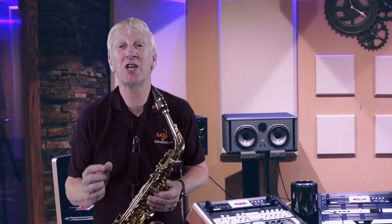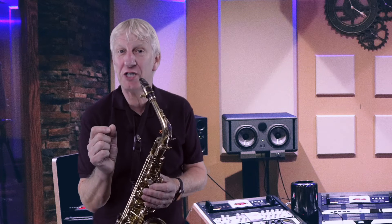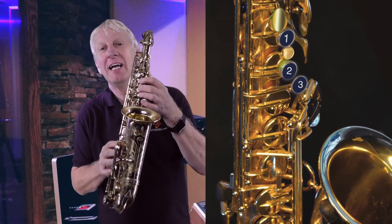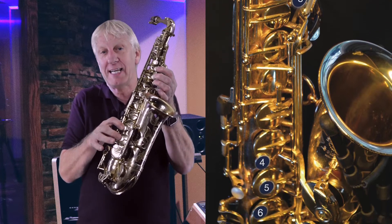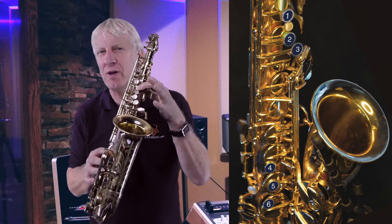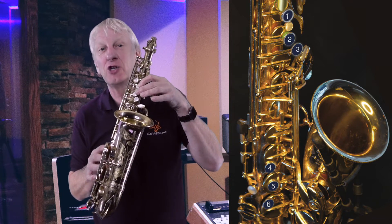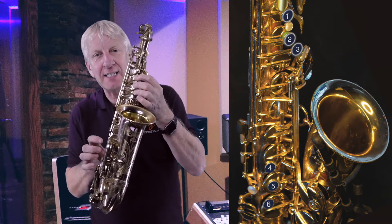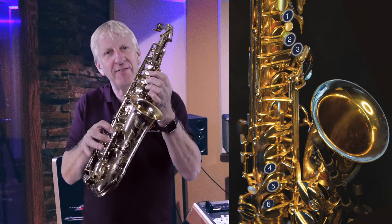This first song uses the main keys on the saxophone, which are the first three fingers of the left hand at the top and the same with the right hand at the bottom. The basic symbols are: one, which indicates that the first key with the left hand is pressed; two for two keys down; three for three keys down; four, five and six.